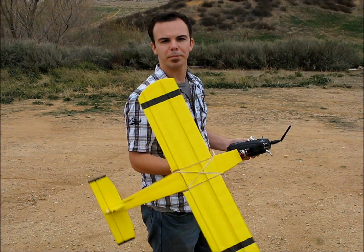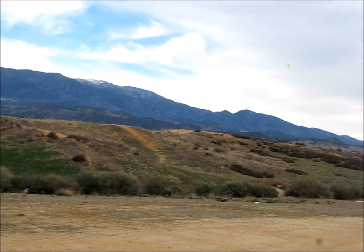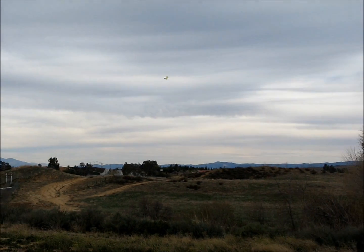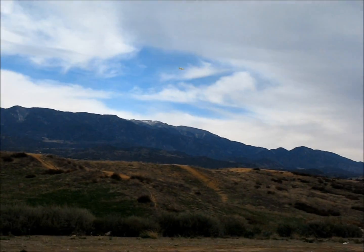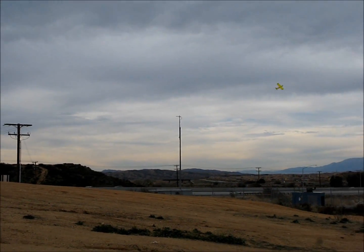So here we go with the maiden flight of the Piper Cub. Strong headwind. I'll lower the speed and do a slow flyby with Matt Fleming.